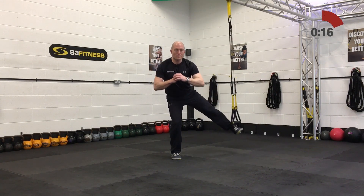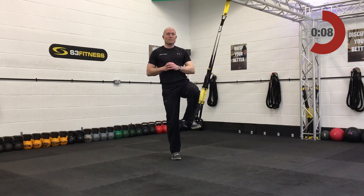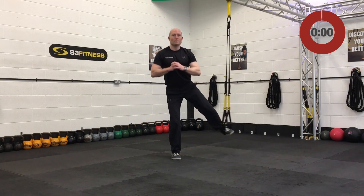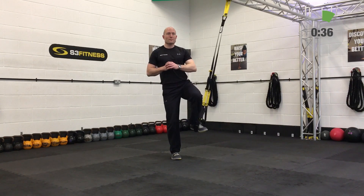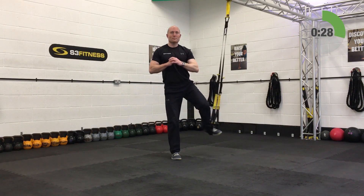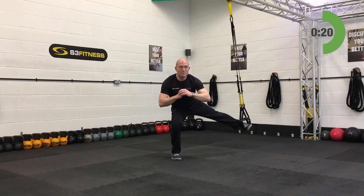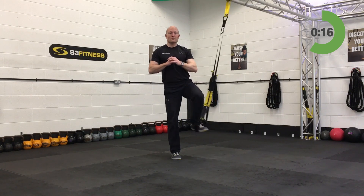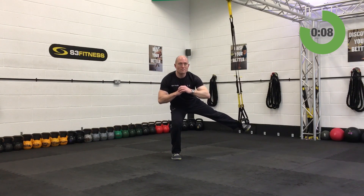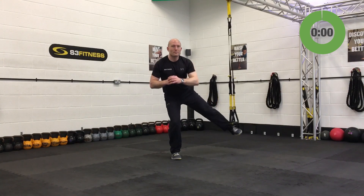Final abducted lunges — mid-calf length, sideways to the anchor point, standing on the right leg, left foot in. Side kick out to the left-hand side. When you stand up, get ramrod straight and really bring that left knee nice and high. Keep even pressure through the handles. Well over halfway now. Last couple of seconds, keep the form and technique sharp. And relax.